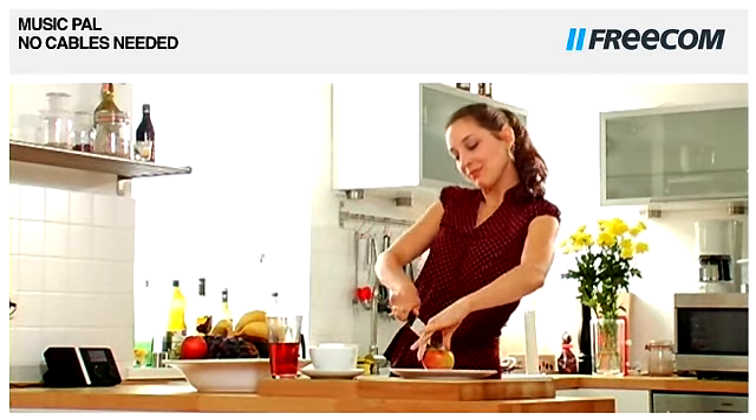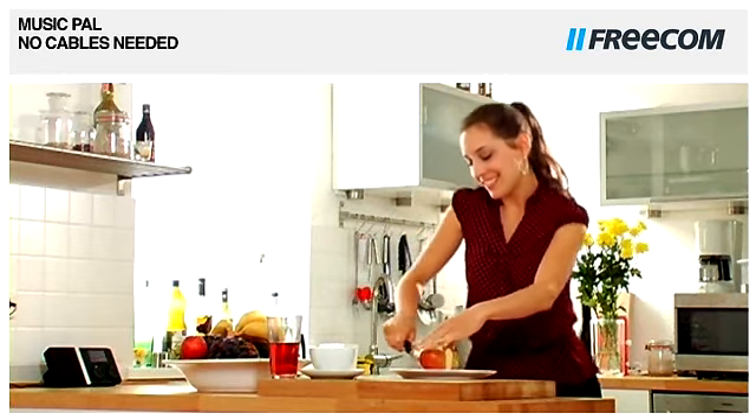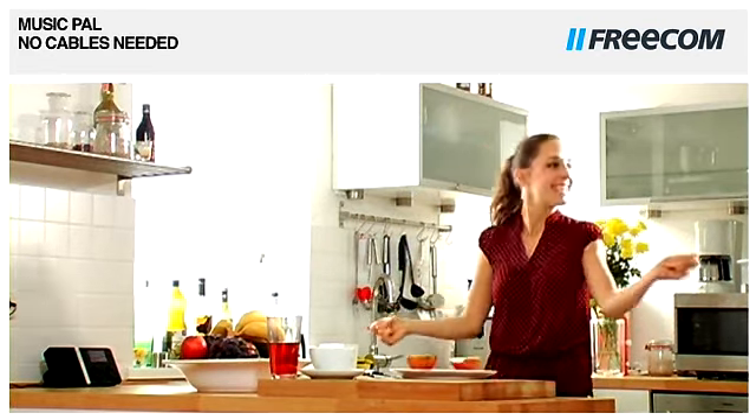With Wi-Fi technology and with the built-in speakers, you can listen to the Music Pal anywhere you want.